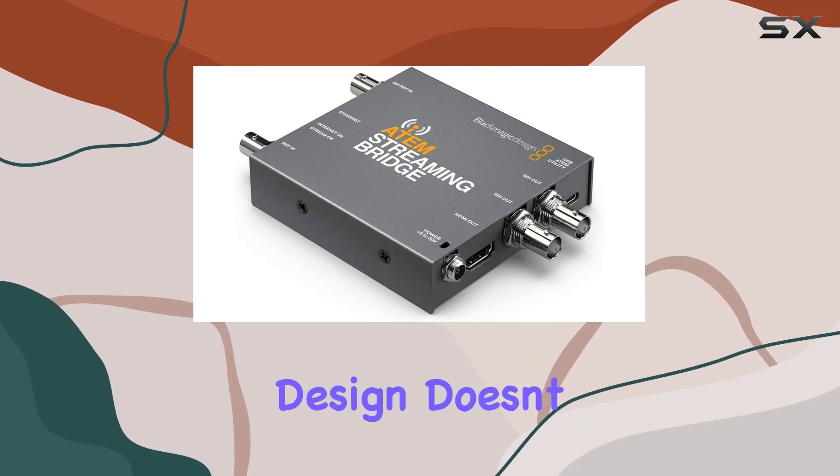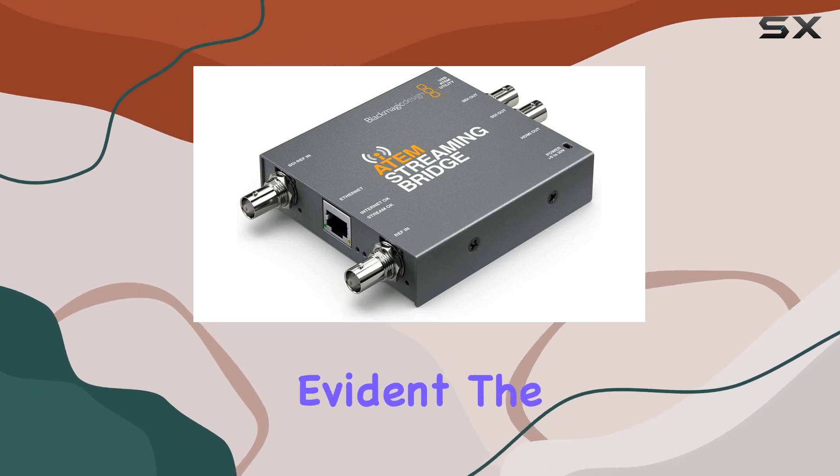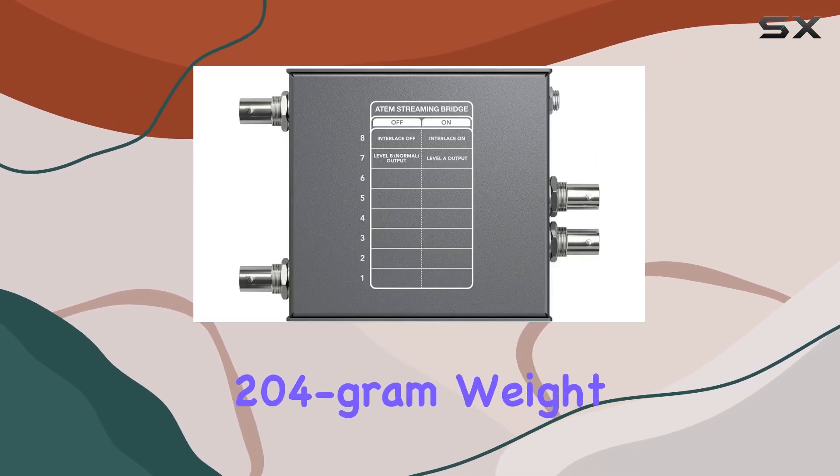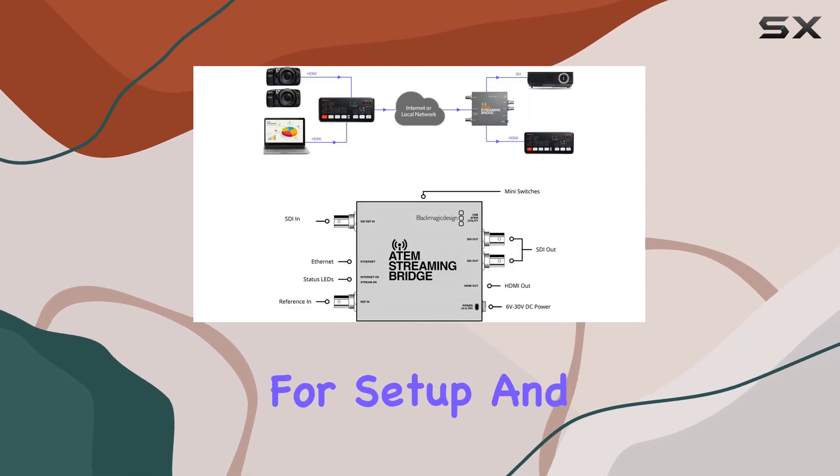In terms of build quality, Blackmagic Design doesn't disappoint. The device feels sturdy in hand, and the attention to detail is evident. The 204-gram weight makes it portable, allowing for flexibility in your setup.